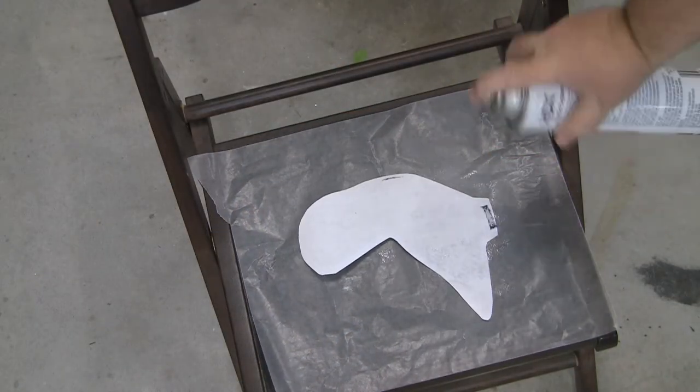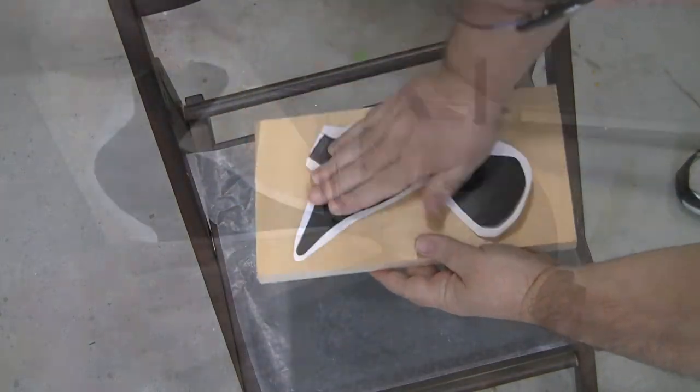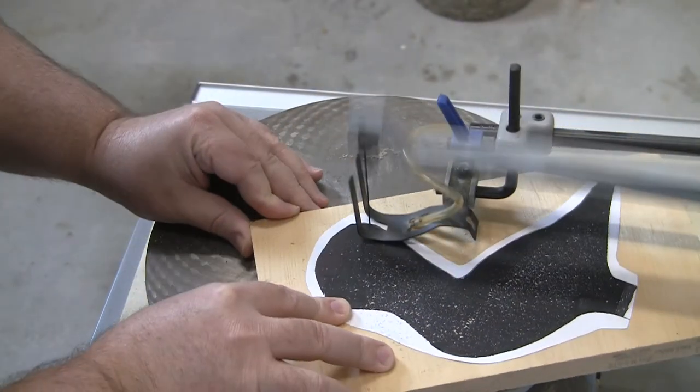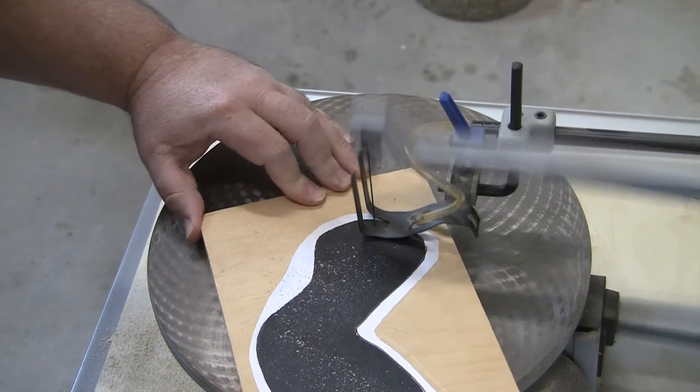I wonder how I'm going to cut out the duck body — oh yeah, I remember. Use spray adhesive on the template, stick it to the piece of wood, and then using a scroll saw or a coping saw, cut out the shape following the template.